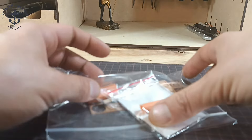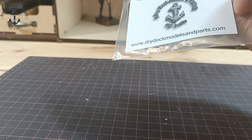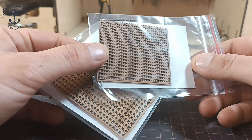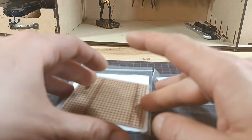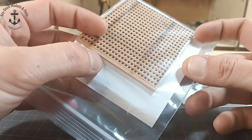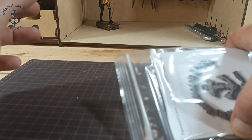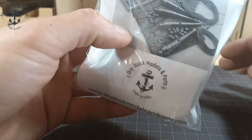Next we'll check the gratings - laser cut gratings, also pear wood. What's very important is that kits usually have all gratings in the same scale. Here we have gratings in 1:72 scale and also 1:48 - pear wood. The laser cut quality is really high.